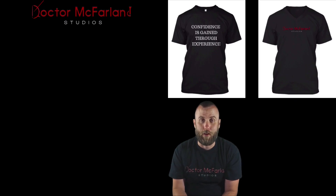Thanks for checking out my videos and my YouTube channel. If you want to see more cool content, be sure to head over to drmcfarlandstudios.com.